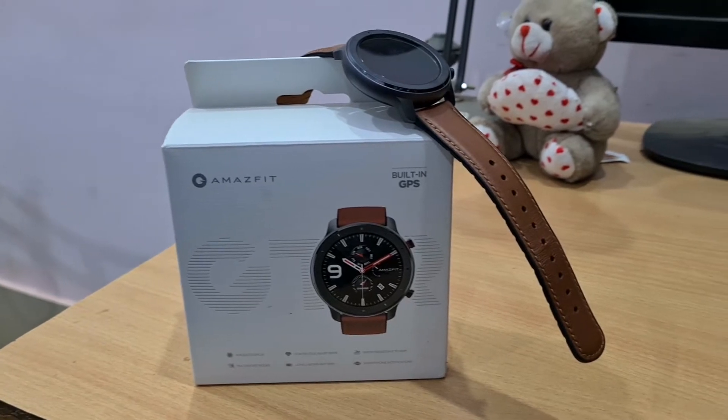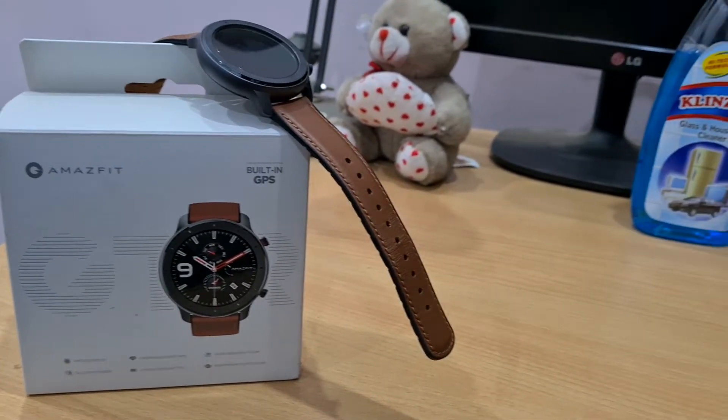Hi guys, this is Divyansh and today we are going to do the review of the Amazfit GTR smartwatch that I bought for myself. I have been using this smartwatch for about 24 days and based on that usage I'm putting out this review. I hope you like the video — if you haven't subscribed to my channel, hit the subscribe button now for more interesting videos. Let's start the review.